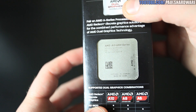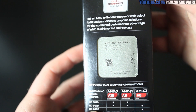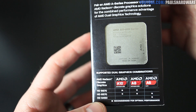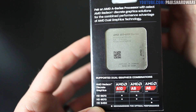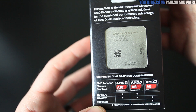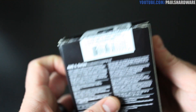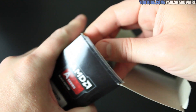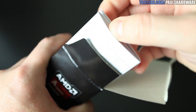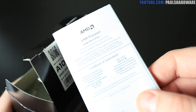Richland's refinements going from Trinity to Richland provide some higher clock speeds and lower power consumption. You also get dual graphics support — you can pair this with an AMD Radeon HD 6000 series graphics card, though I don't really see that being done too often. Your better bet is probably to buy a newer 7000 or 8000 series card once those are fully available.